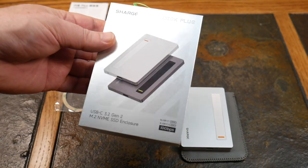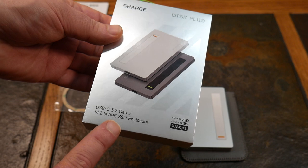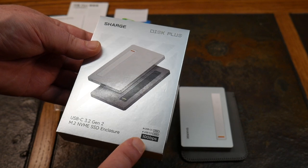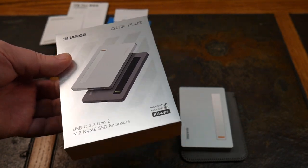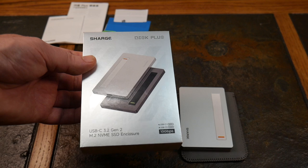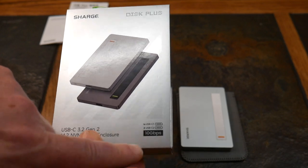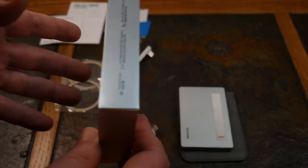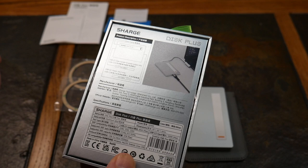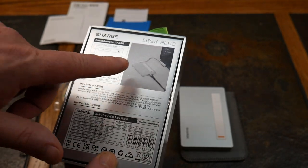Here is the actual box — this is probably production material. It is a USB-C 3.2 Gen 2 M.2 NVMe SSD enclosure. It has two USB-C ports labeled USB-C 1 and USB-C 2. You're wondering why two ports — because you have a power pass-through, which allows you to charge and provide storage to your device at the same time at 10 gigabits. That's a lot of throughput for this little device — fairly impressive.